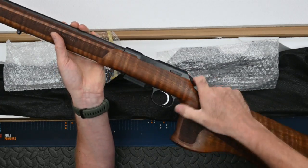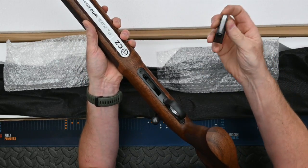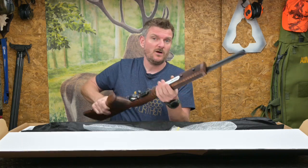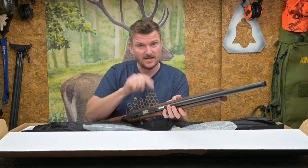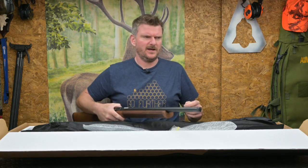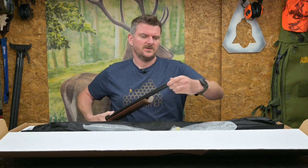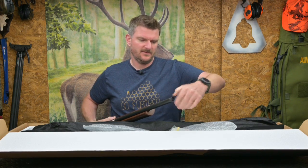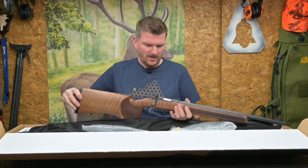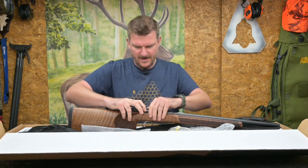Safety catch there, bolt release on the left side, it'll take five or ten shot magazines. I think there's only a five-shot in 17HMR, but if you were to swap this to a 22LR — because of course you can swap the barrels on these 457s — you could put the 10-round mag in it. Screw cut at the front, it's probably half-inch UNF so we can put a moderator on that. That barrel I think is either 18 or 20 inches long.